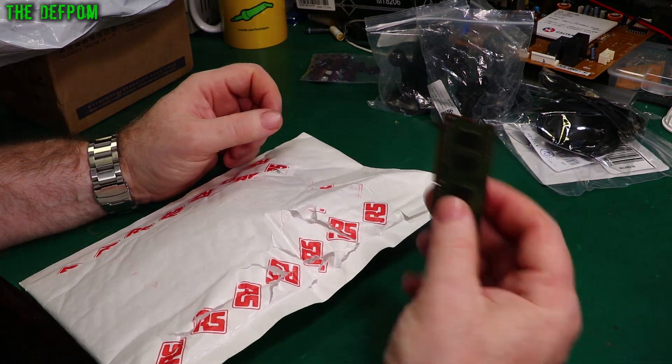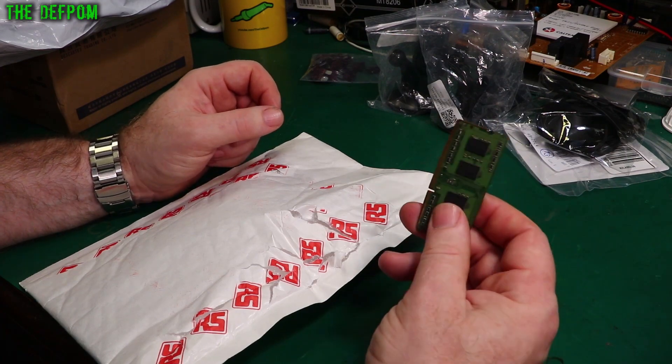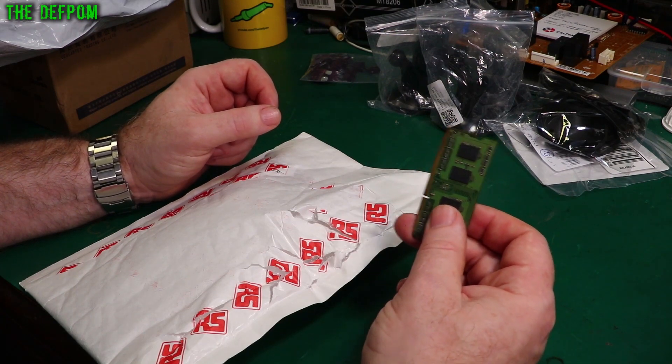Someone commented about my ram knife again. Yes, it's a ram knife. Yes, it's not a real knife. Yes, a real knife would cut better. No, I'm not going to use a real knife — I use a ram knife because it doesn't damage things inside the packages. And no, I'm not going to change.